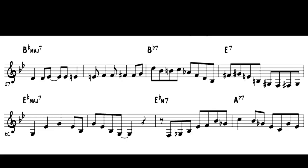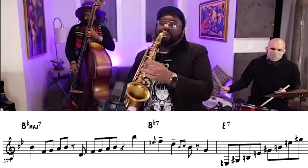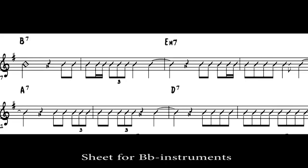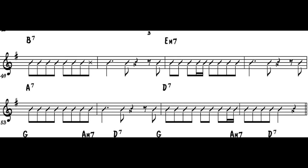Check out the tritone substitution in the break where he exchanges the Bb7 for its tritone equivalent, the E7, to resolve perfectly to Eb major 7. We've talked mainly about the harmonic elements of the solo, but a key factor to that old school sound — like Lester Young — is also a recurring rhythmic framework. Lester Young would often use a two-bar rhythmic framework that he repeated while inserting different melodic phrases, keeping the rhythm the same.